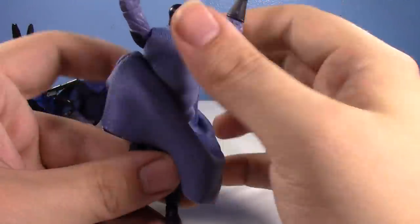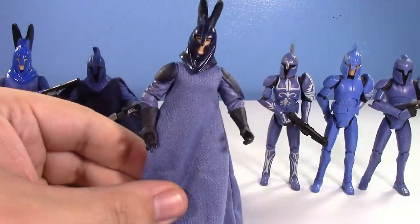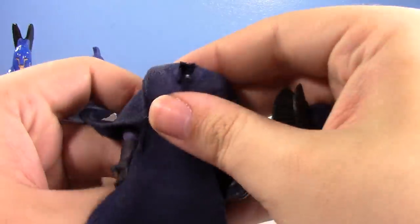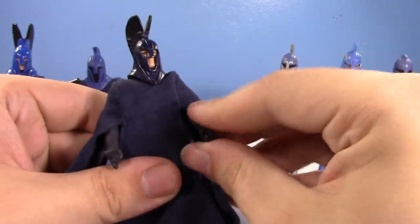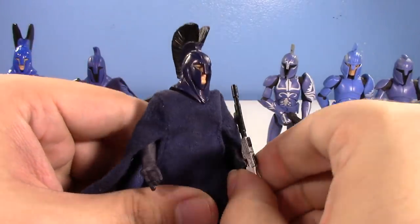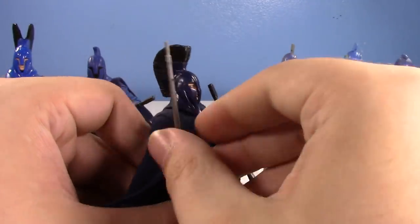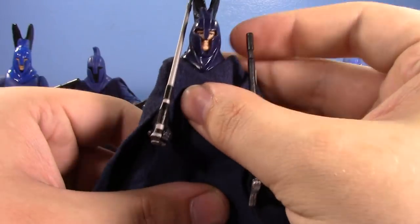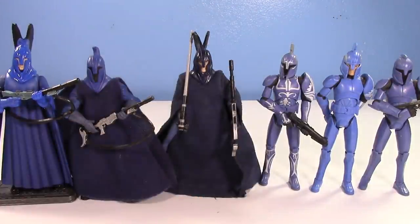He still has the pistol there and an undercloak. He's cool, dude. If you want to see what he looks like with a brighter cloak — there you go. He's a cool one. This is definitely one I'd recommend. He is an older Vintage Collection figure, so be wary of that. I had to clean his cloth before the video — it was really bad because I don't keep these guys behind glass. He's been subjected to dust and rogue hairs floating around the room for a decade.